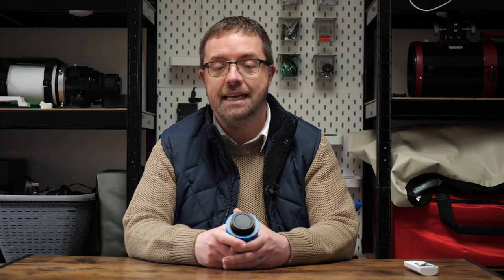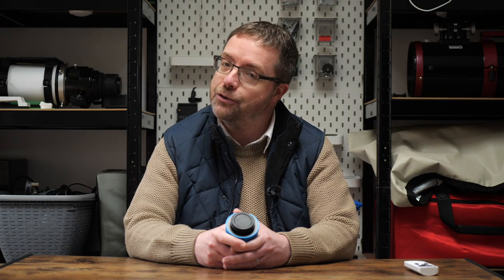So that's my first look at the Explore Scientific 8.3 megapixel colour camera. Thanks so much for tuning in and we'll hopefully see you in my next video. Take care of yourselves, have a great day and clear skies to you all.